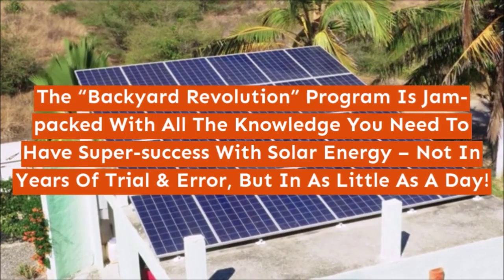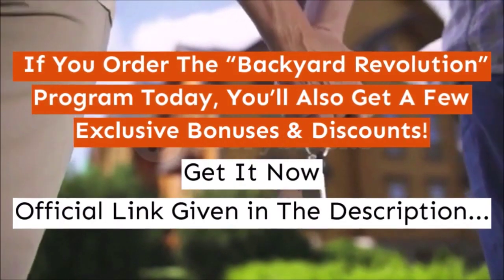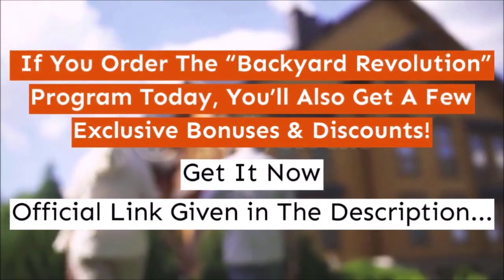If you order the Backyard Revolution program today, you'll also get a few exclusive bonuses and discounts. Get it now! Official link given in the description.